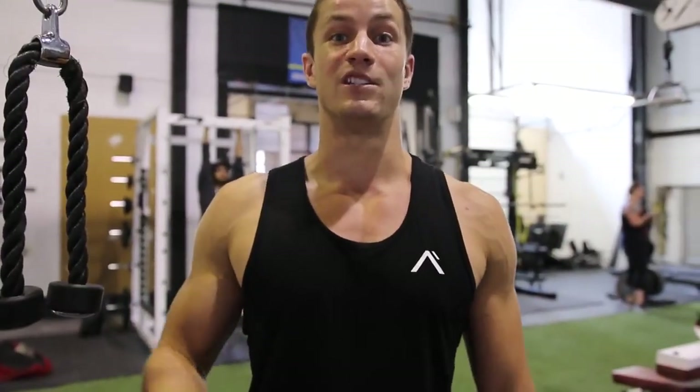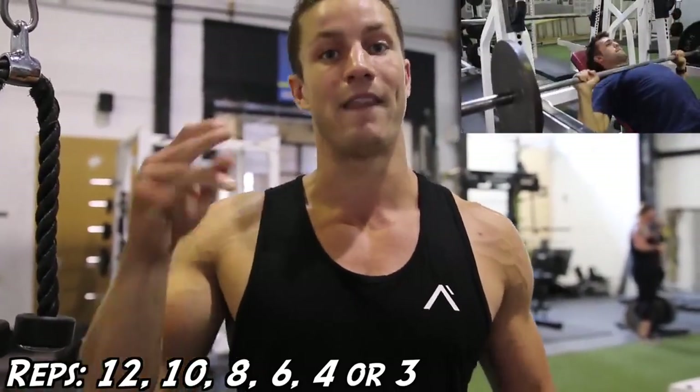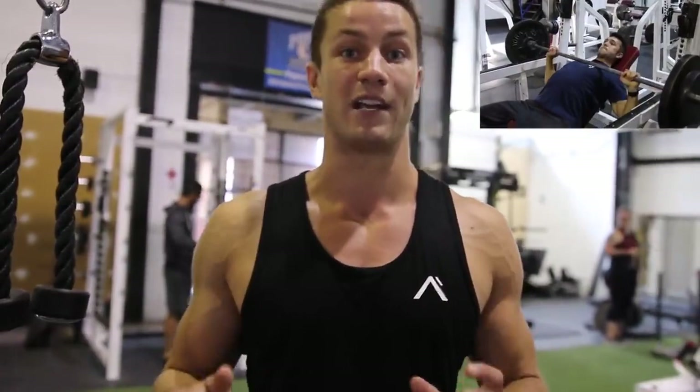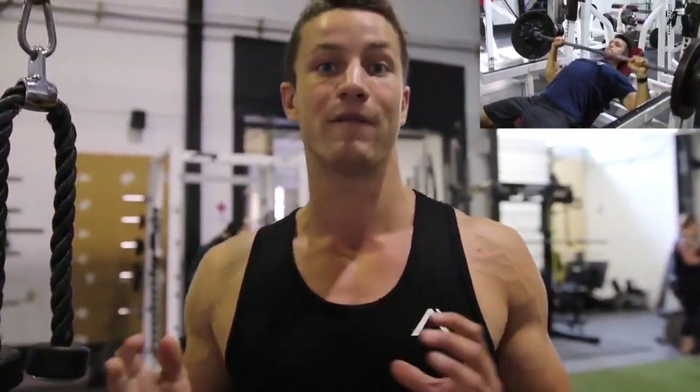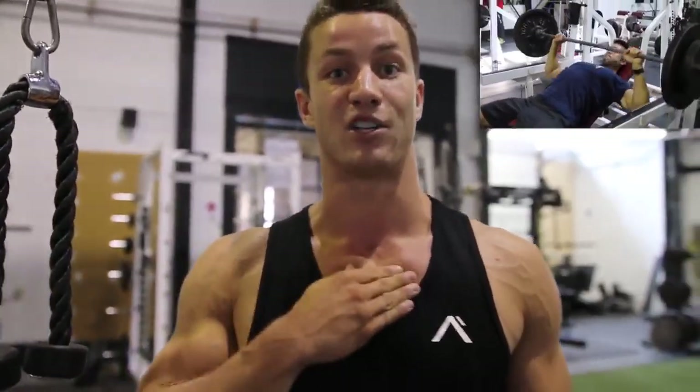Exercise number two is the incline barbell press. The rep range is going to be 12, 10, 8, 6, and then 4 to 3 reps. Arnold, like Josh said, was all about lifting heavy, but here we're going to be focusing more on getting a nice contraction and isolating the upper chest for upper chest gains.